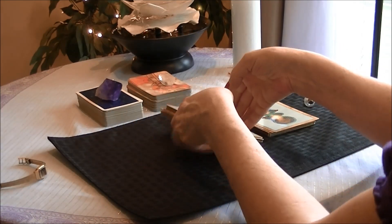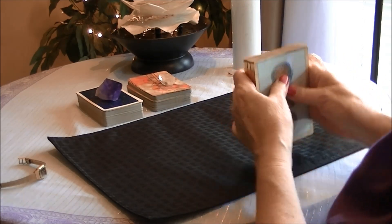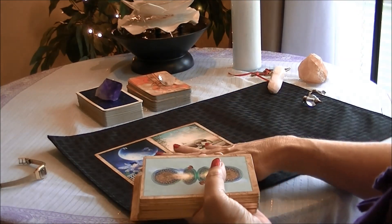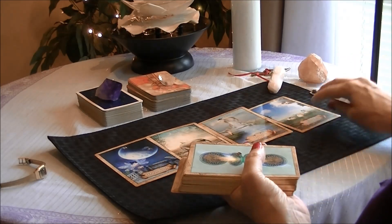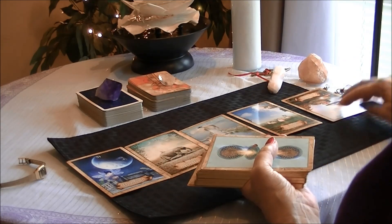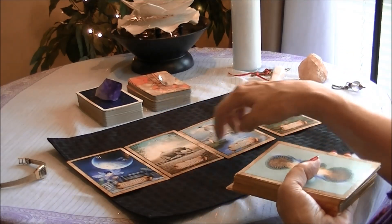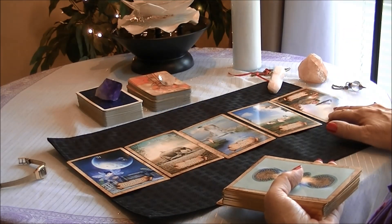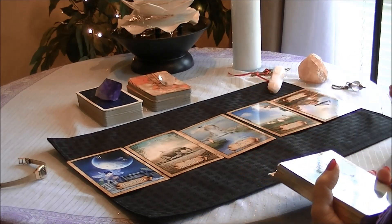I'm going to just deal from the top and flip them sideways. So we've got Moonlight, we've got Stuck in the Mud, we've got Magic Stream, and it looks like a yes already — we've got Gentle Gardener. So again, we have four cards that are upright — that is a definite yes — and then we have one reversed, and so the yeses outweigh the no.